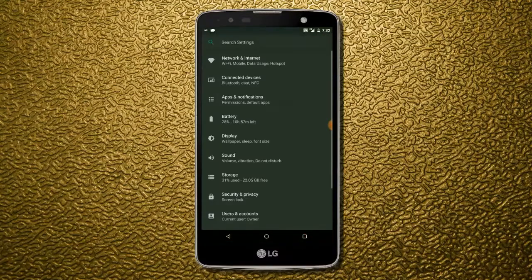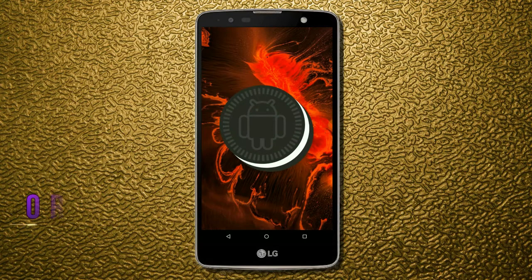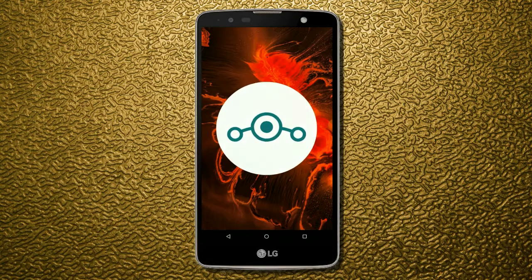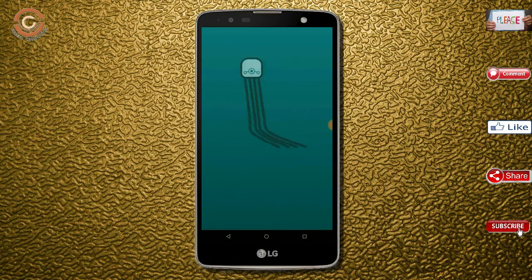Hi friends, my name is Shyam and you are watching Shreya Computer Tech Channel. Today there is news for LG Stylo 2 Plus users — Android Oreo 8.1 has been released for these users. If you want to get the real feel of Oreo 8.1, you have to follow this procedure.